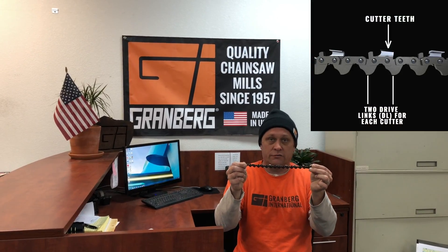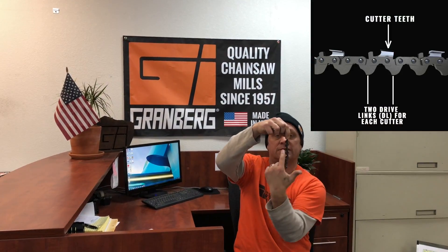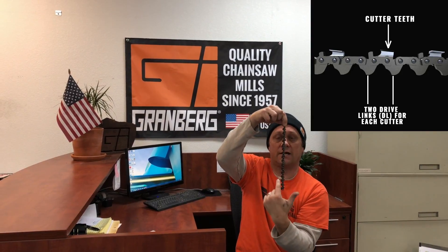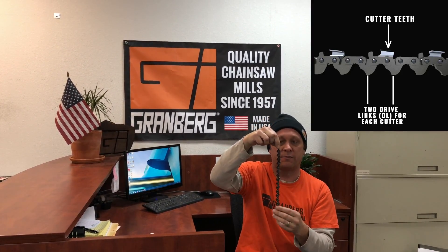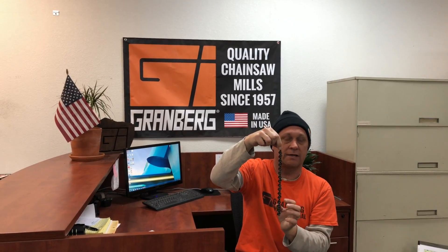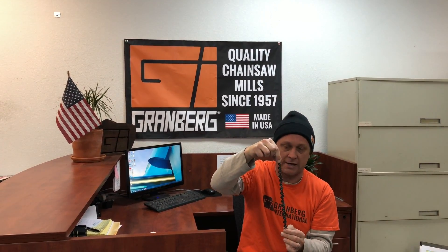Lastly, there are drive links, and this creates a little bit of confusion as well. On standard chain there are two drive links — the ones down here on the bottom — for every one cutter tooth. So a lot of times people will accidentally count the cutter teeth and give a link count that's far too short for an actual chain.